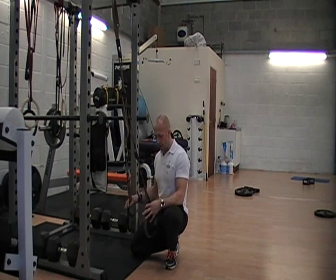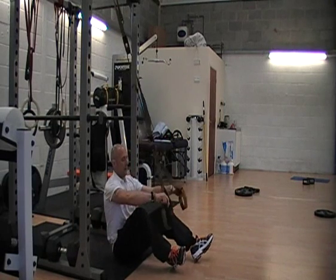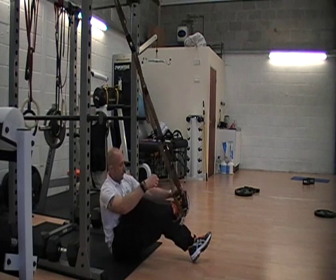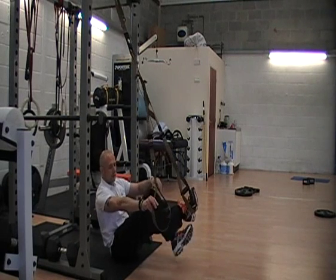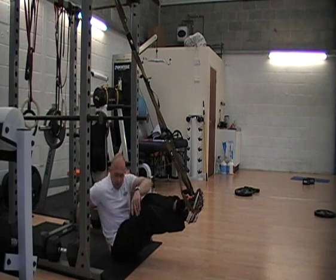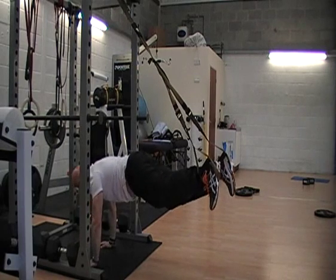What you need is obviously a TRX, you want to put your feet in the stirrups. One foot in one, then basically the opposite foot in the other stirrup. When you go into the press up position, your feet uncross.